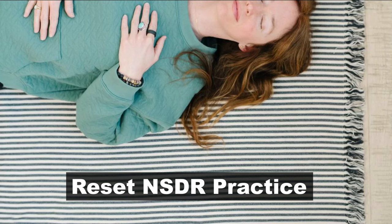Welcome to this NSDR reset practice. Begin by finding a comfortable position — you can be lying down or reclining. Feel free to elevate your legs or feet, find a pillow for underneath your head, perhaps a blanket.